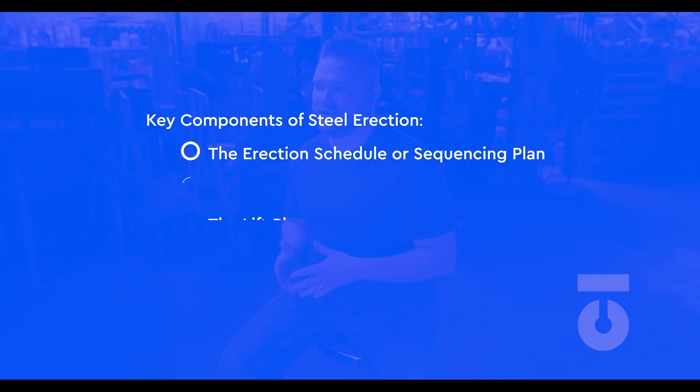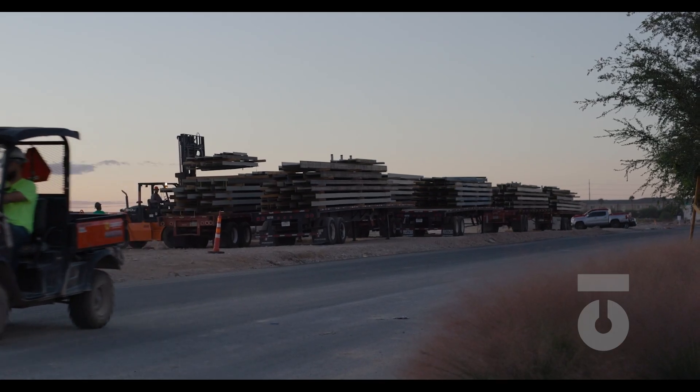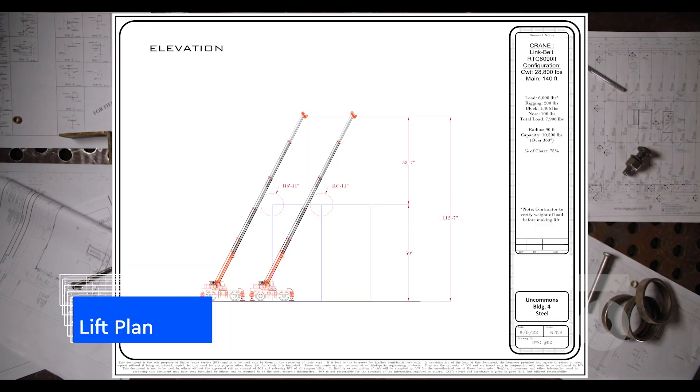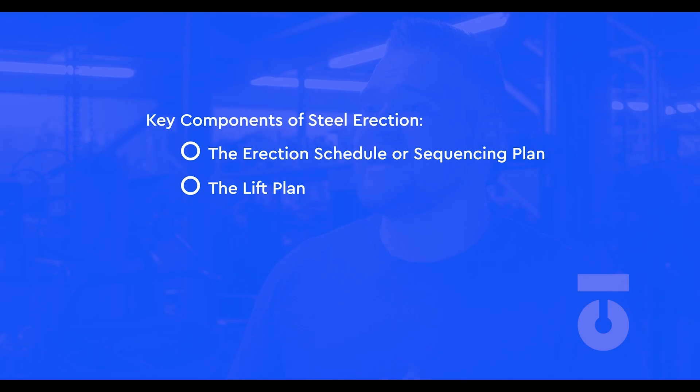Second is the lift plan. We have more than 300 assemblies for our office building that will be rigged and lifted for installation by a crane. A lift plan is key not only for our safety but for the ultimate efficiency of the work needed to be done.